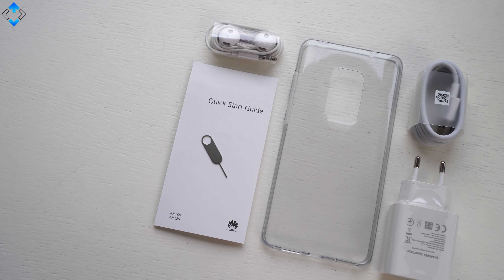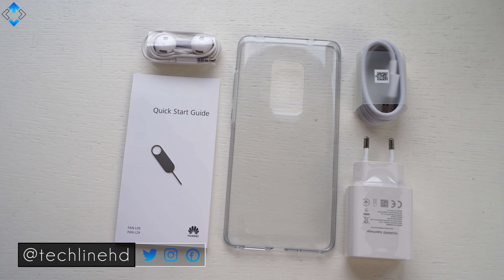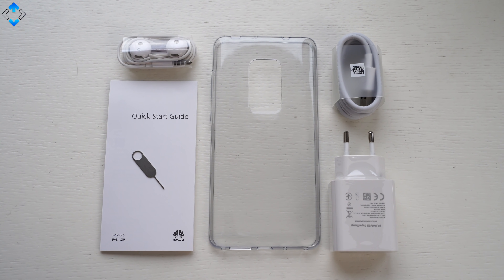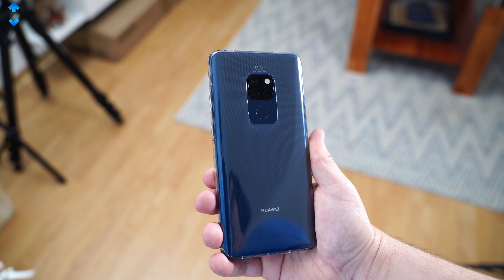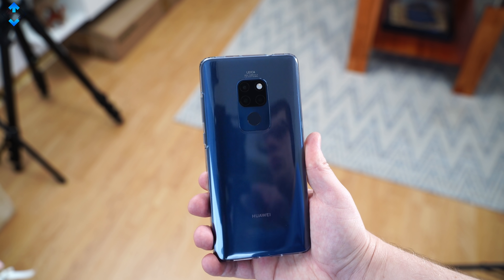Even though this is not a fresh review, let's do a quick unboxing. Inside the packaging you get all the usual items, and some extras include a pair of earphones. In addition, my phone shipped with a soft TPU case, but the inclusion of this accessory depends on the region or market.